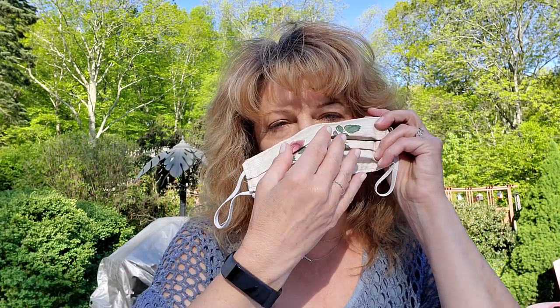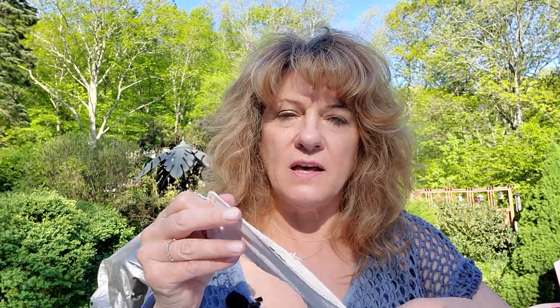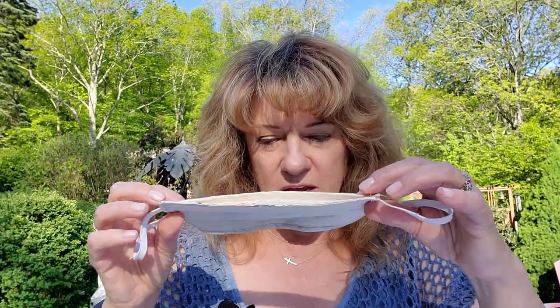Think about all the germs on the outside of the mask. You don't want to handle the front — instead, remove it from the sides, then hang it on your rearview mirror and wash your hands with Purell when you get home. Or if you feel it got really exposed to germs, take it inside and wash it with your regular clothes using soap and warm or hot water. I put mine in a lingerie bag so it doesn't tangle in the washing machine. Definitely throw it in the dryer and you can iron it — the ironing will kill extra germs.